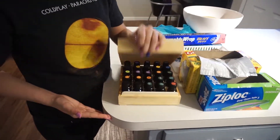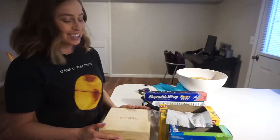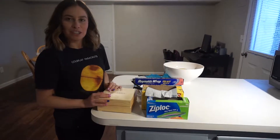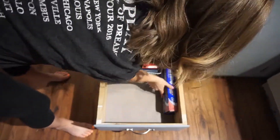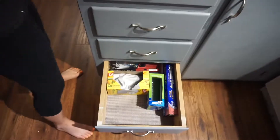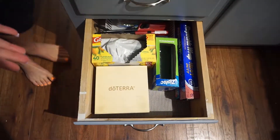Look at all my oils! I love these things, so I'm just going to organize them in the drawer below. I hope you guys have enjoyed this video and got something useful out of it. Let me know — send me a picture or something if you have organized your drawers, or if that's a problem area for you.